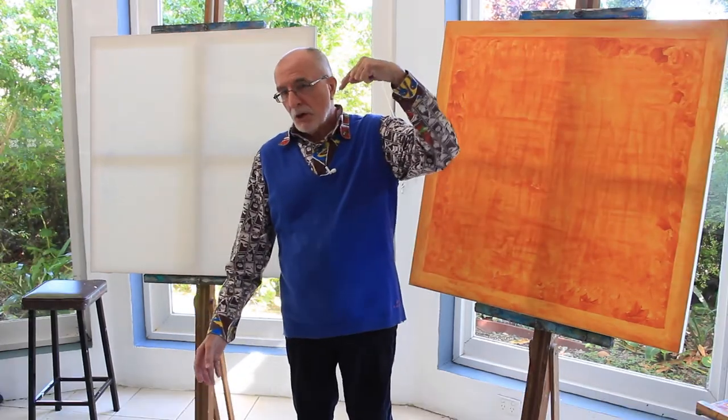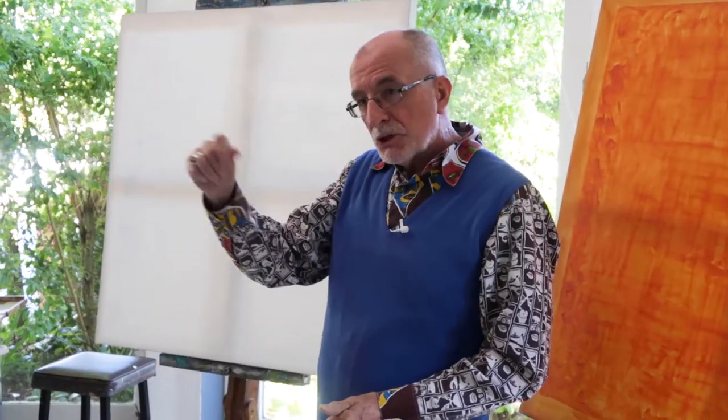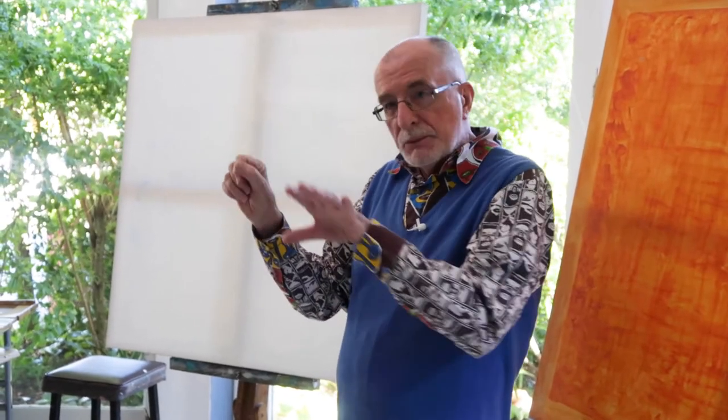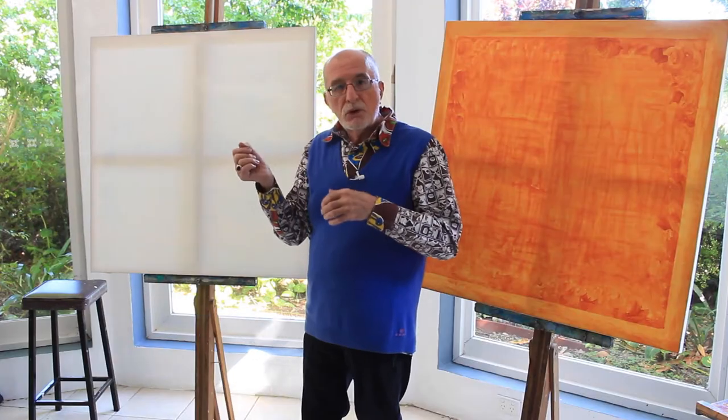If you're a lefty, over the right shoulder. Why? Because you don't want the shadow of your hand, your brush and everything else obscuring and creating little shadows across the surface of your painting, which can throw you out.